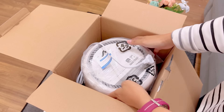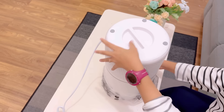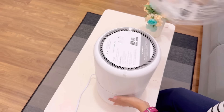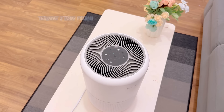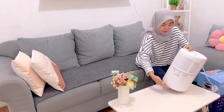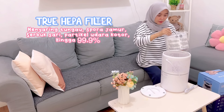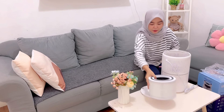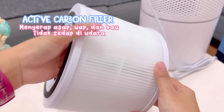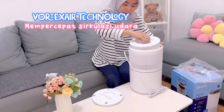Di dalamnya seperti ini, packingannya semuanya aman. Buat teman-teman yang mau order dari luar kota, gak usah khawatir karena packingannya aman, gak bakalan rusak di jalan. Tampilannya cantik banget, desainnya simple tapi tetap cantik, jadi bisa mempercantik ruang tamu. Air purifier ini dilengkapi dengan 3 tahap filtrasi: pertama nilon pre-filter untuk menyaring partikel besar seperti debu, bulu, dan rambut; kedua true HEPA filter untuk menyaring tungau, spora jamur, serbuk sari, dan partikel udara kotor hingga 99,9%; ketiga active carbon filter yang menyerap asap, uap, dan bau tidak sedap. Juga dilengkapi teknologi vortex air untuk mempercepat sirkulasi udara.